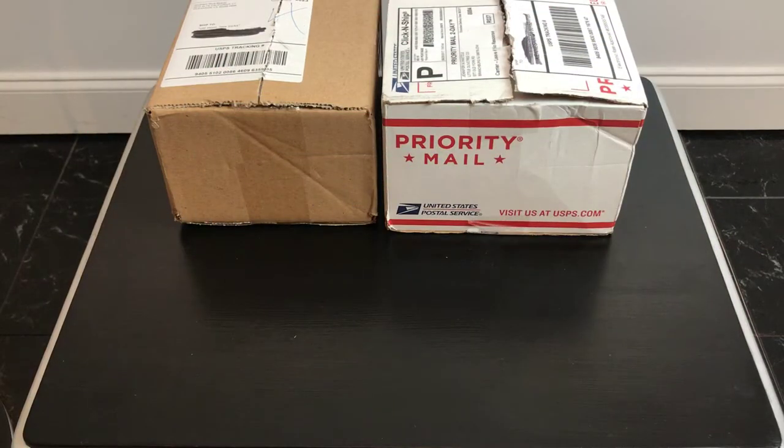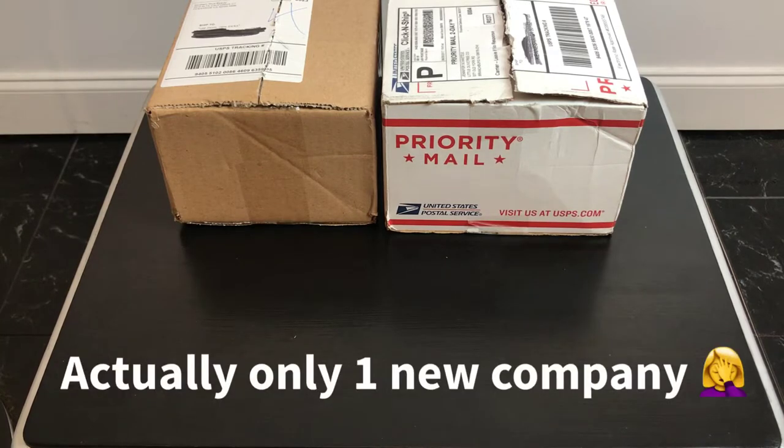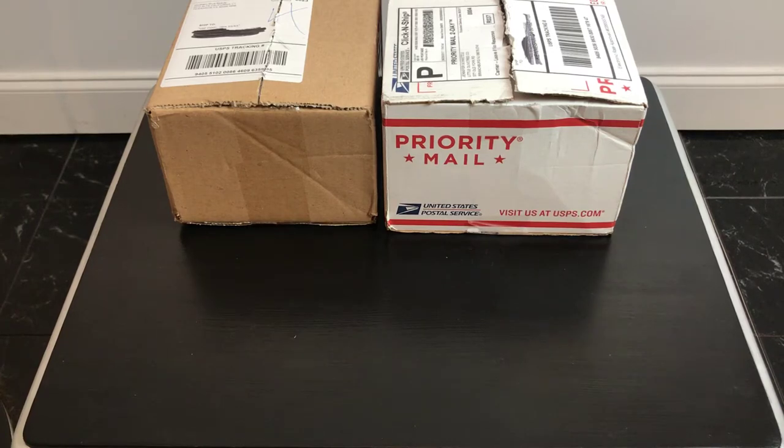Hey, welcome back to another unboxing — or I guess a couple of unboxings. I've got two new companies today, and if it goes well I'm going to tack on my Candy Panda order. What happened was I unboxed it already and I was in such a hurry and the video was just a hot mess, so I hope I can just add that on to the end of this video. It's almost a repeat kind of order anyway and you guys have seen me open them before.